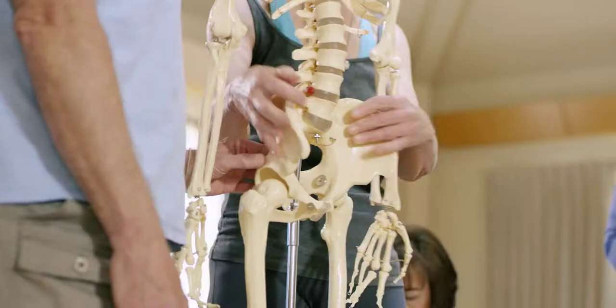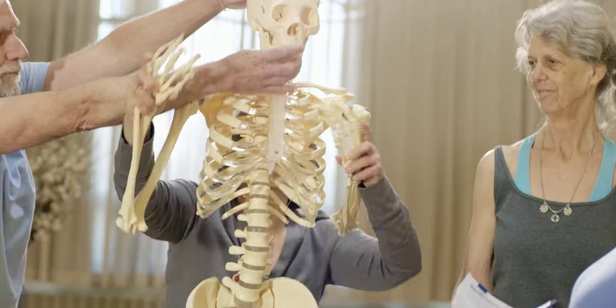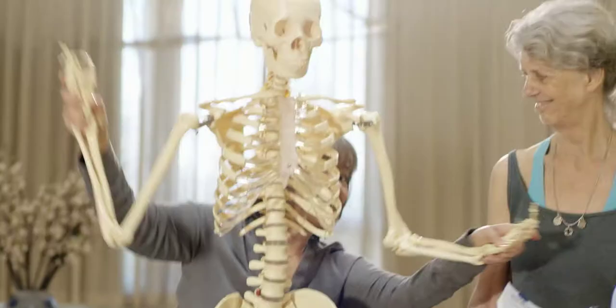Even though I am a yoga teacher, I was intimidated about coming to a workshop specifically about anatomy. But within, I think, the first 10 minutes, she was doing a tango with her skeleton. And I thought, this is not going to be your average anatomy class for sure.